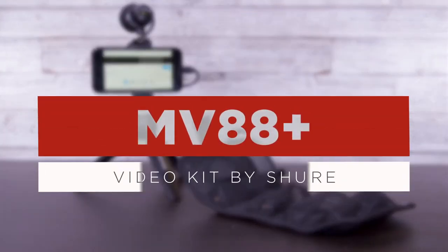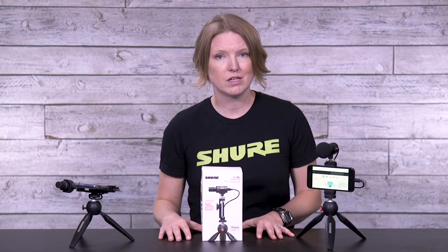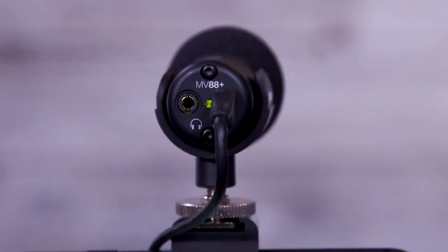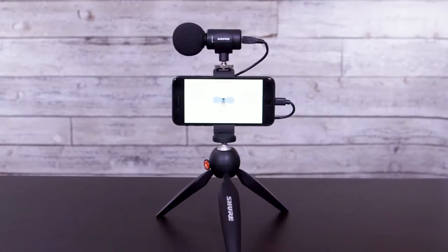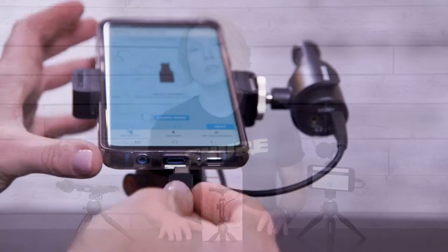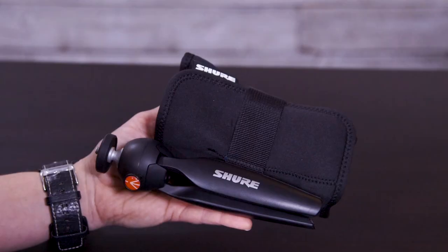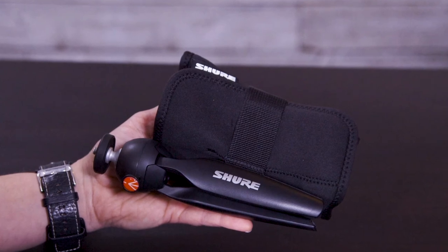Hey, it's Laura from Shure, and today I want to tell you about our MV88 Plus video kit. The kit is part of our Motive line of digital microphones and includes the MV88 Plus stereo condenser microphone, a Manfrotto Pixie mini tripod, a phone clamp, a shoe mount, a USB-C and lightning cable to accommodate different devices, and a neoprene sleeve to roll it all up and take it on the go.